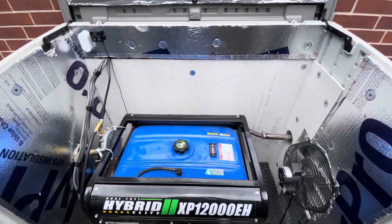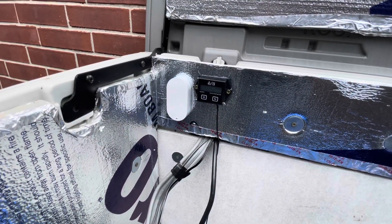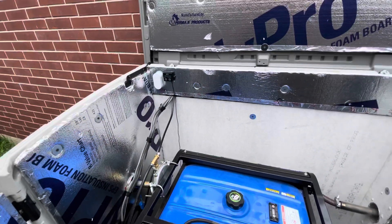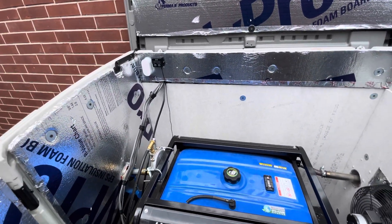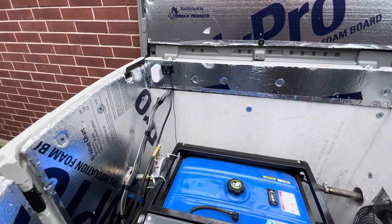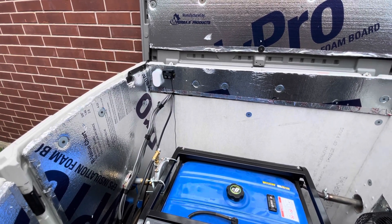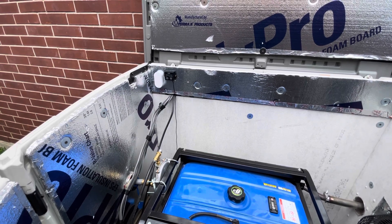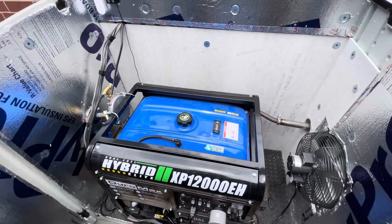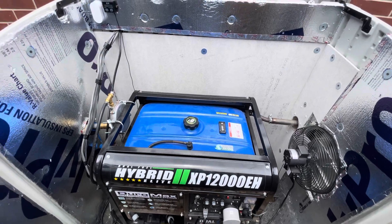Hey everybody, I wanted to do an update video on temperature control. I added a smart home Wi-Fi temperature monitor — it has an app, and I'll put the item in the description of the video so you can order it. Probably any temperature monitor with Wi-Fi capabilities would do, but this one worked really well. It's got alerts that send you notifications once you reach a certain temperature, and it also shows historical data. My goal was to get a better idea of what the temperature was in here, monitor it, and get alerts if there's some sort of issue.